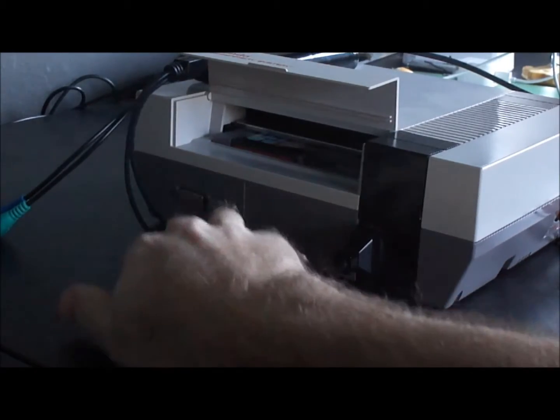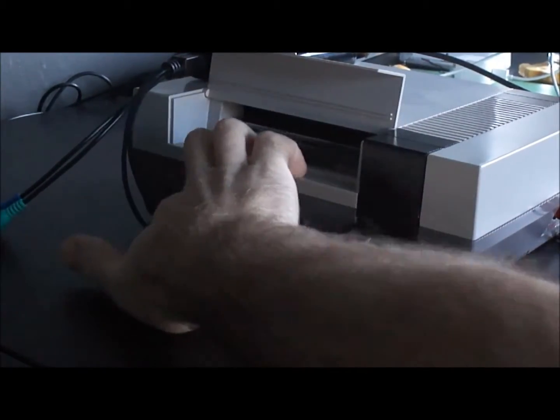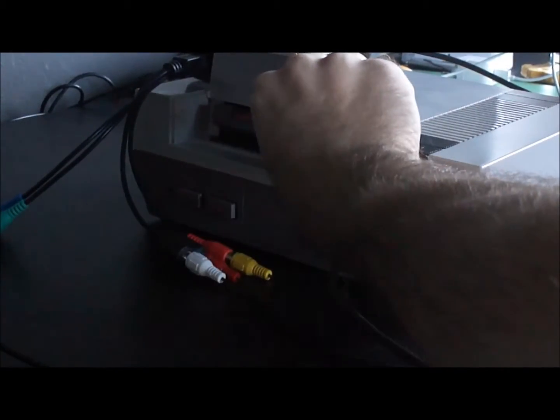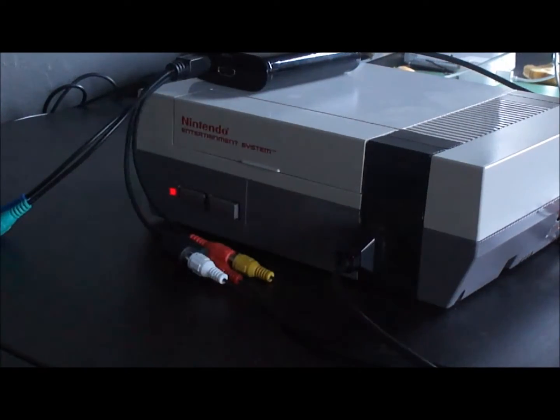I got my Nintendo all connected, and probably the hardest part of this demo is actually getting it to fire up — as you can see, the classic red blinking light. I'll finally do the slide and jam method there, and we're good to go.